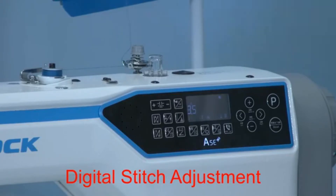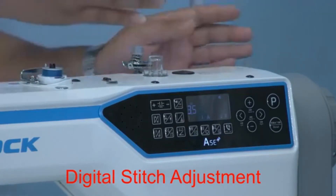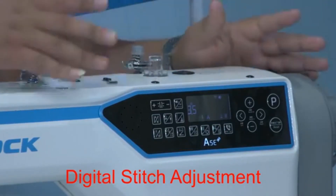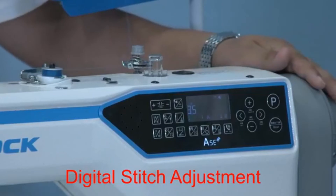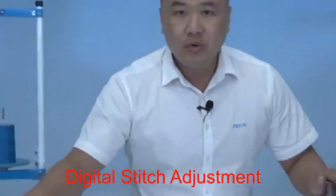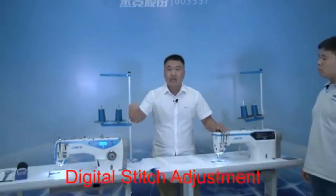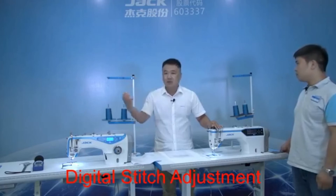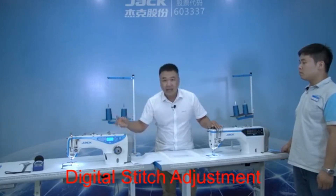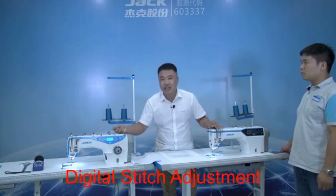But like this one, also not so easy. And also one more benefit: because the length of stitch is controlled by the step motor, but this one uses mechanics to control it. So due to this machine running, the vibration is so much, so the mechanic will be a little loose or a little changed.